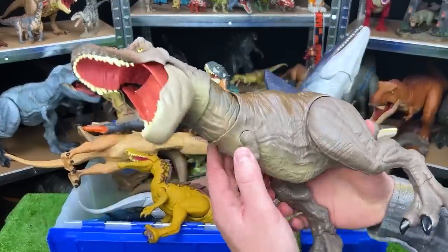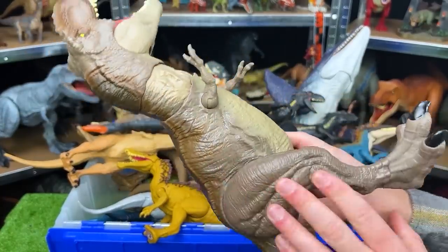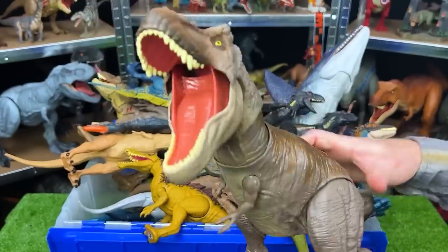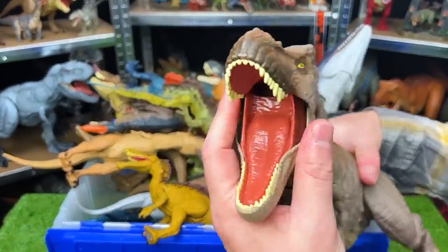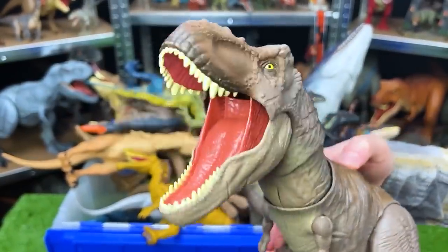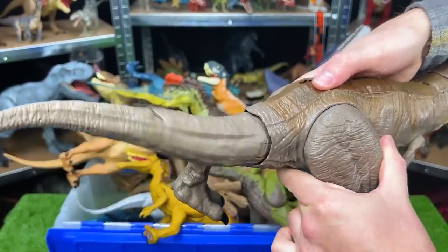This is another T-Rex. This one is mostly brown — it's got the dark brown on the top, lighter brown on the sides, and then a tan on the bottom. This T-Rex figure has a tearing action: when you press this button on its back, it tears just like that. There's also a second action button that swings the tail back and forth.